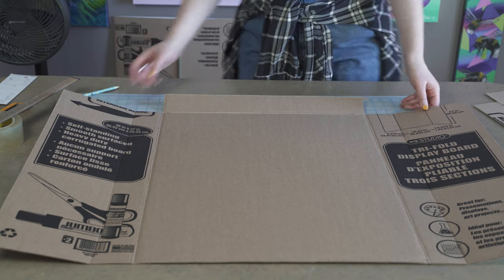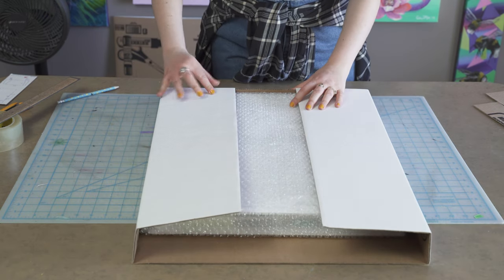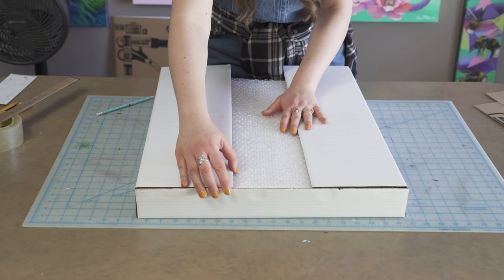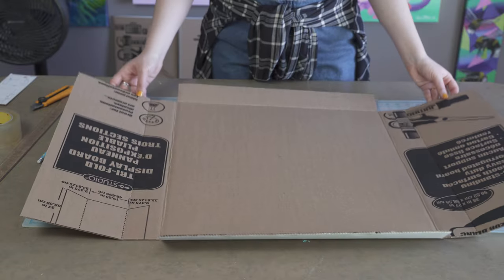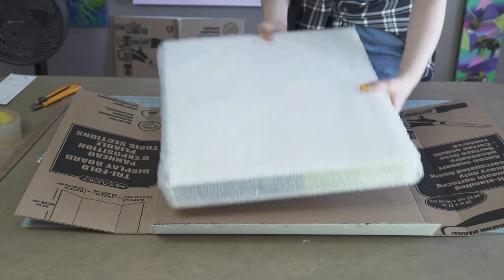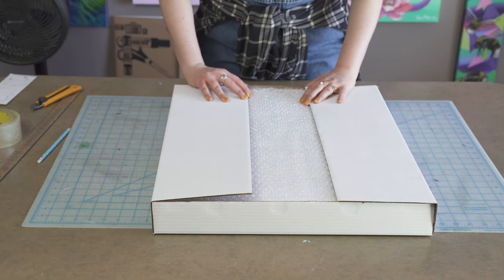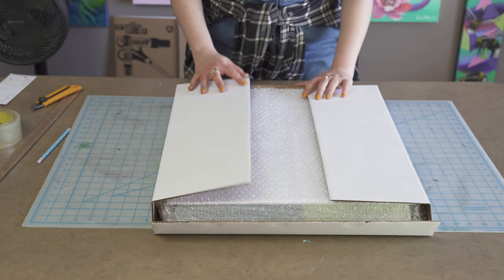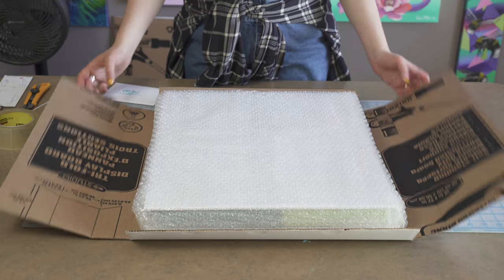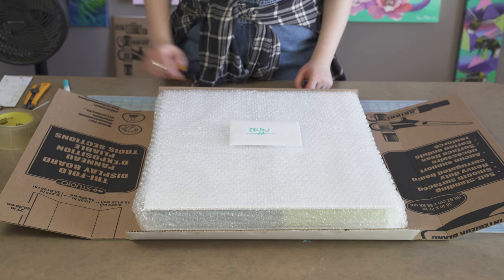Do the same thing on the other end so you have two flaps on each side and the painting fits nicely right inside. That's our first little box. Before taping it shut, I always like to include a thank you card, so I'll put that in and tape it down. Then go ahead and tape the sides to the top and tape the whole thing shut.